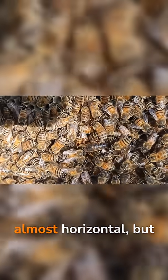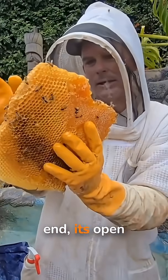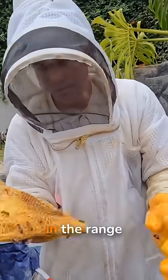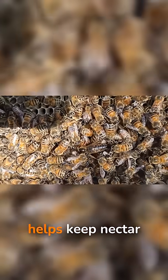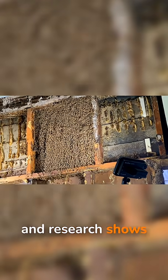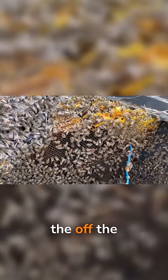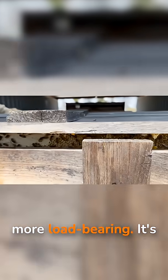The axes of the cells are almost horizontal, but not quite. From the base of each cell to its open end, there's a small upward tilt, usually in the range of about 9 to 14 degrees. That little incline helps keep nectar and honey from running straight out. Research shows it also shifts some of the weight off the side walls and onto the shared central mid-wall, making the whole sheet more load-bearing.